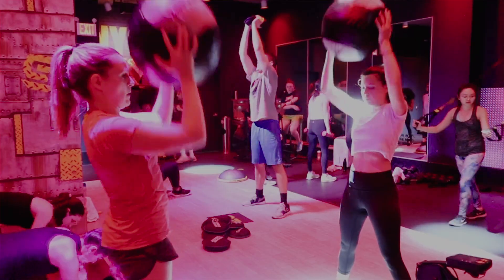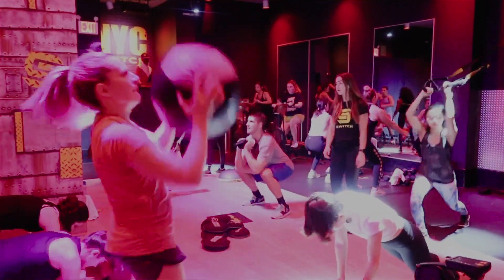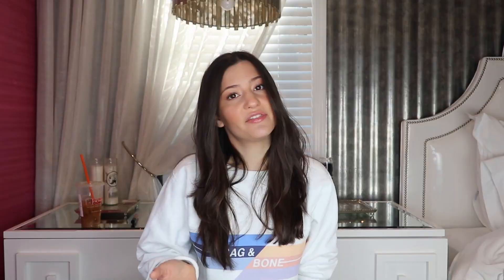There are 20 to 30 stations with two people at each station. You are at each station for two minutes, doing workouts in 30-second intervals — sometimes one minute on one side, one minute on the other — and then you're on to the next station. It goes by really fast.